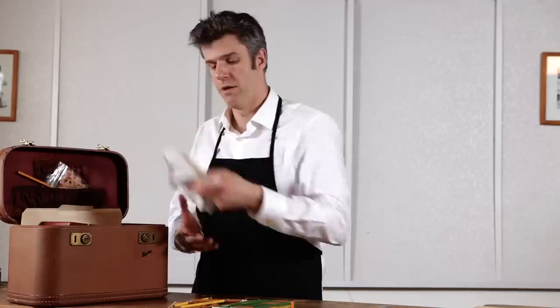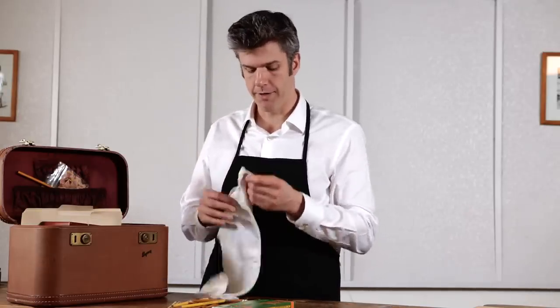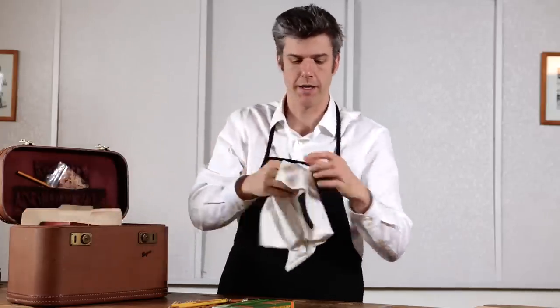I also have a rag for wiping away residue and cleaning a pencil point. I use an old Wu-Tang Clan T-shirt, but that's not necessary. You can use any old white rag, as long as it's made out of cotton and is an old rap group T-shirt.